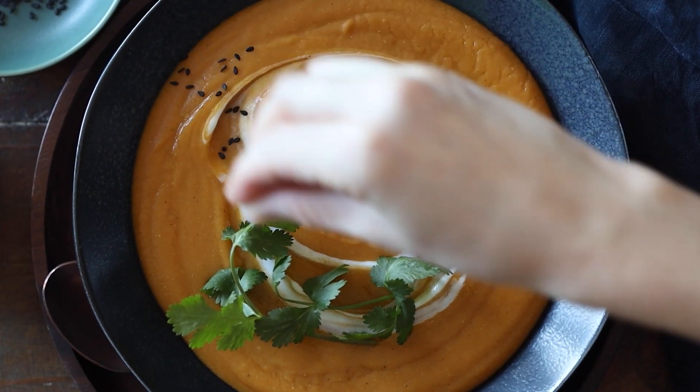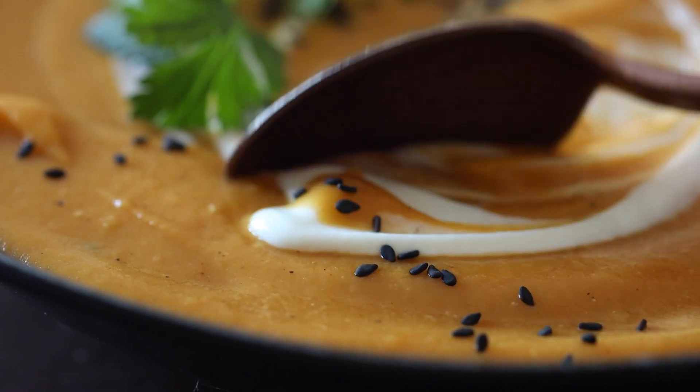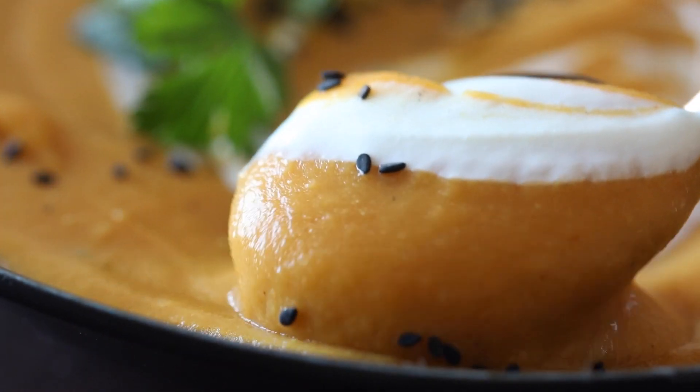Today we are making an incredibly creamy and nutrient-dense red lentil sweet potato soup. I absolutely love this soup because it's gorgeous and looks like a five-star restaurant soup, but it's very easy to make. There are only three things that we have to chop, and the prep time in general is quick, so let me show you how to make it.